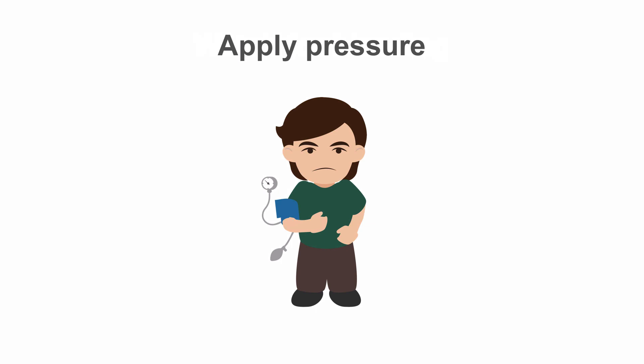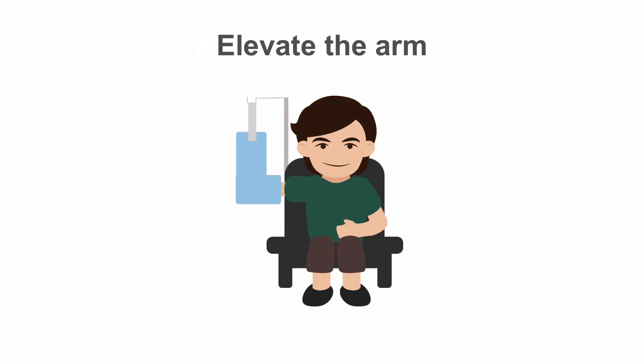If concerned, apply a manual sphygmomanometer cuff proximally and inflate higher than the last recorded systolic blood pressure to prevent blood flow into the arm, and allow repositioning of pressure haemostasis devices distally. Elevate the arm in a Bradford sling above the level of the heart.